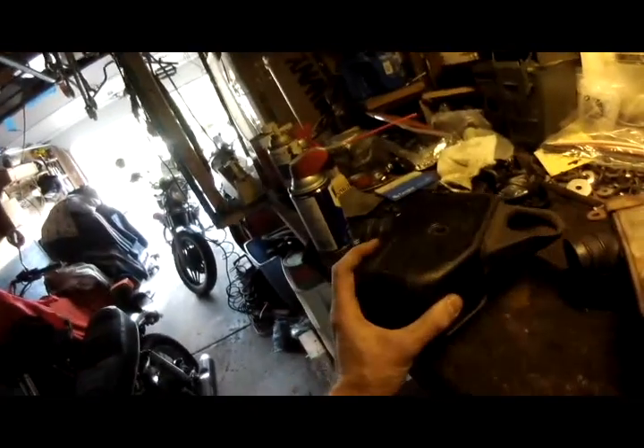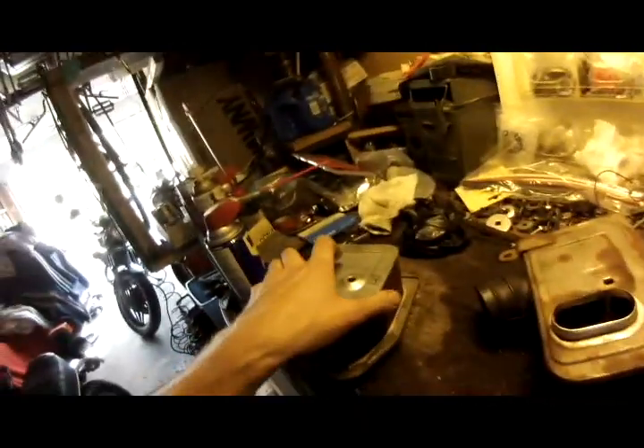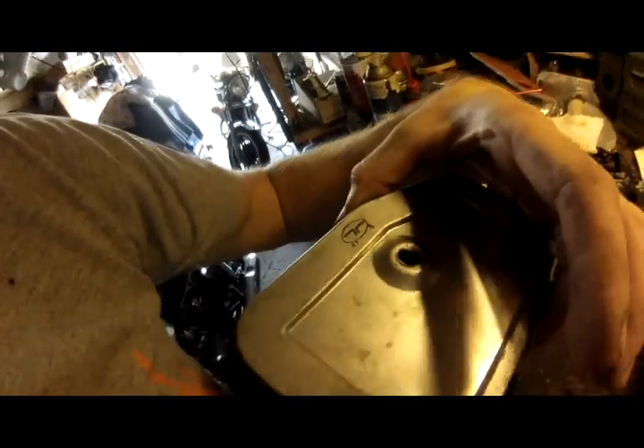This thing has a really interesting setup for the air filters — there's two of them, one for each side. And they're these junky-ass, old, rusty things. I have no idea what the hell that means.